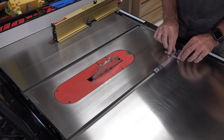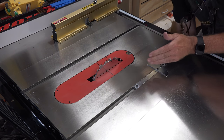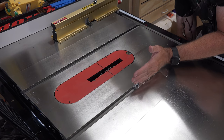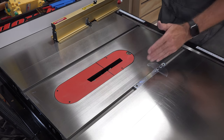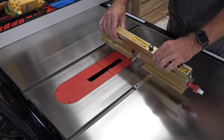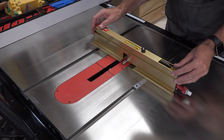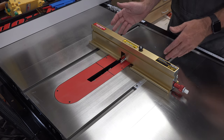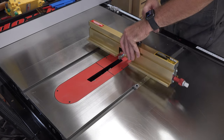Now that it's squared up, we can place our miter bar into the miter slot. If your saw tilts to the left, use the left track; if it tilts to the right, use the right track. Mine tilts to the left, so we'll use the left track. Place the iBox assembly over top of your squared-up jig — for a left-tilting saw the red knob will be on the left side, for right-tilting it will be on the right.